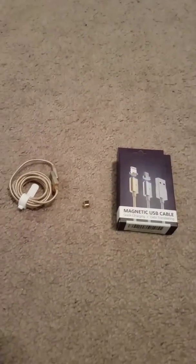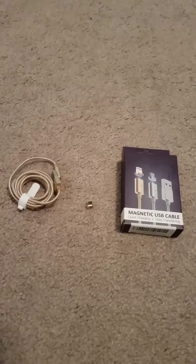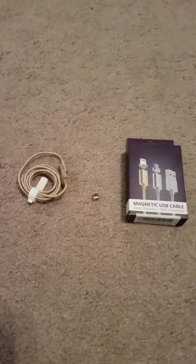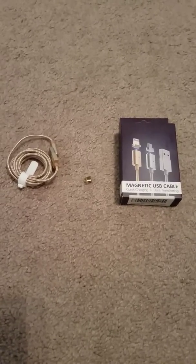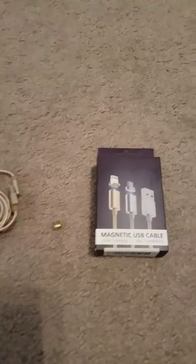Good evening YouTube family and friends. I would like to introduce my brand new magnetic USB cable that I just recently received. This cable arrived in a very timely fashion, it was packaged to perfection, and it was free from any damage during the shipping process.